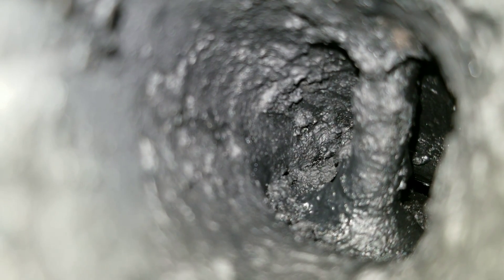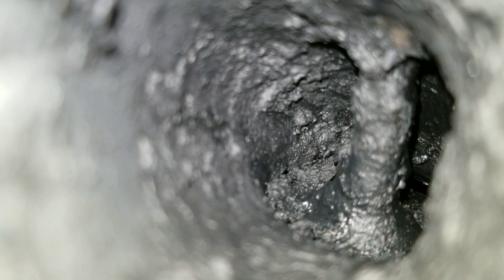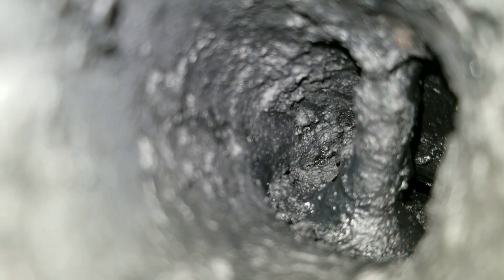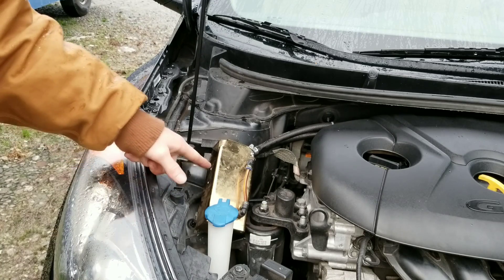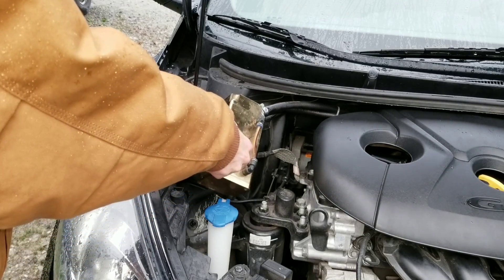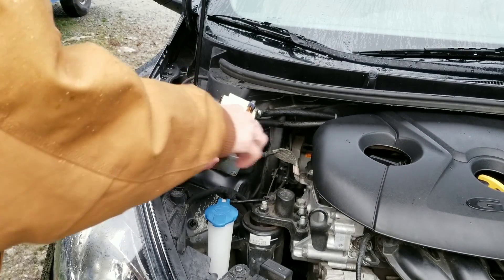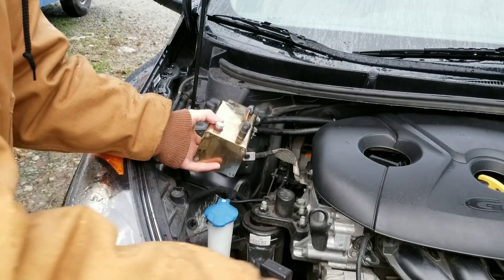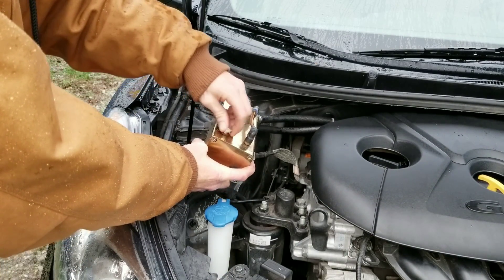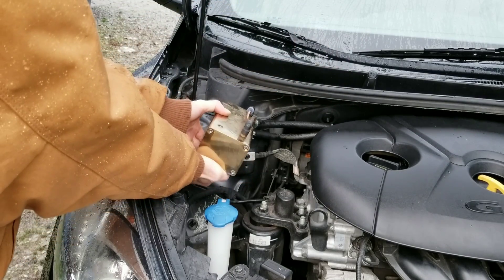Okay guys, here's some gunked up intake valves. Do you want your valves to look like this? Let me show you what was inside this oil catch can that I installed. This car definitely hadn't been taken care of. Are you ready to get wrenching with Nate's Interactive Auto? There's been 3,000 miles since this was last emptied, so I'm ready to see just how much we've accumulated. Does this stuff accumulate fast?